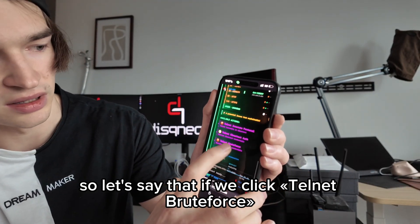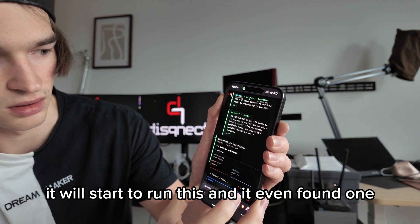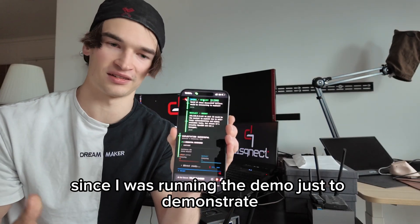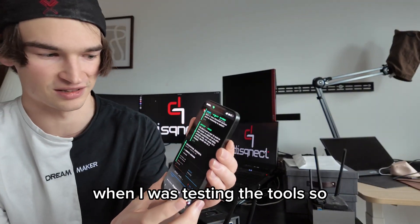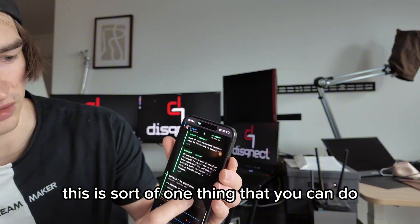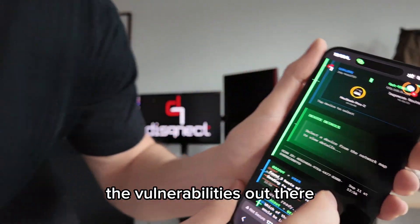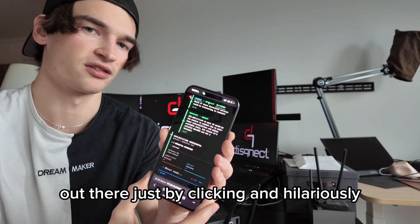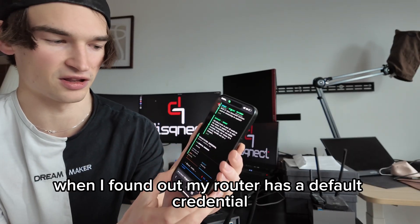If we click Telnet brute force, it will start to run this — and it even found one. I knew this since I was running the demo just to demonstrate. It's funny because I discovered this by mistake when I was testing the tools. So this is one thing you can do: you quickly check some of the vulnerabilities out there just by clicking. Hilariously, I found a mistake in my own system — I found that my router has a default credential: root.